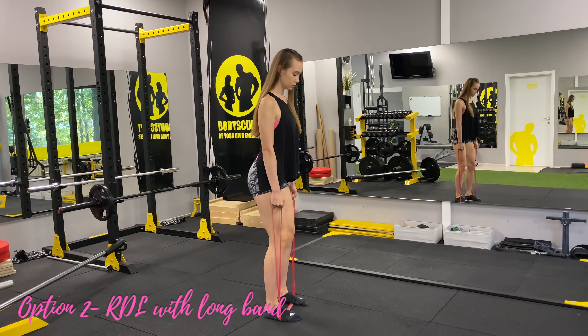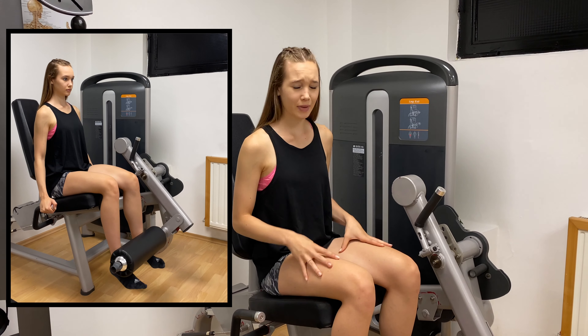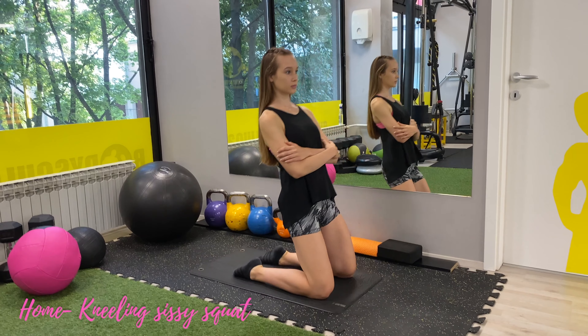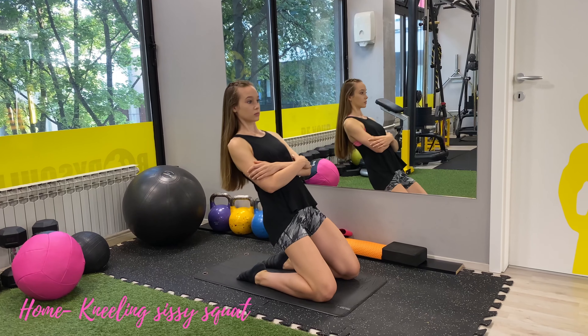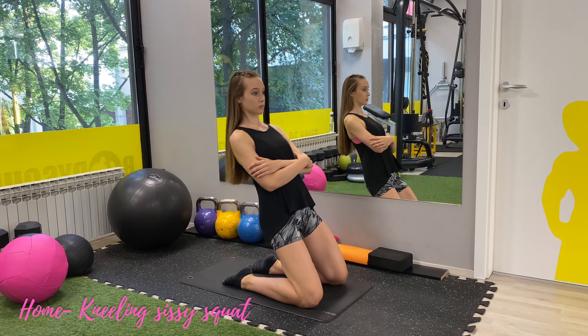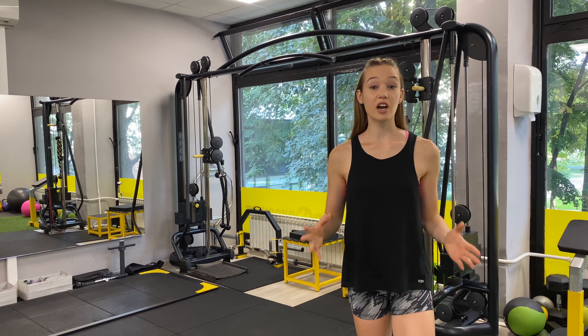Now we're moving on to the leg extension machine, which I use to pump up my quads since they get activated in almost any leg workout. If you want to specifically target your quads, I'm going to show you a great quad isolation exercise — the kneeling sissy squat. While it may look simple, if done properly the quad burn from this exercise is real. Get on your knees and lower your body towards your heels. Coaching cues: tuck your pelvis in and maintain a posterior pelvic tilt throughout the whole movement, keep your core and glutes engaged to help maintain balance and control, and keep your body in a straight line from shoulders to knees throughout the whole repetition.